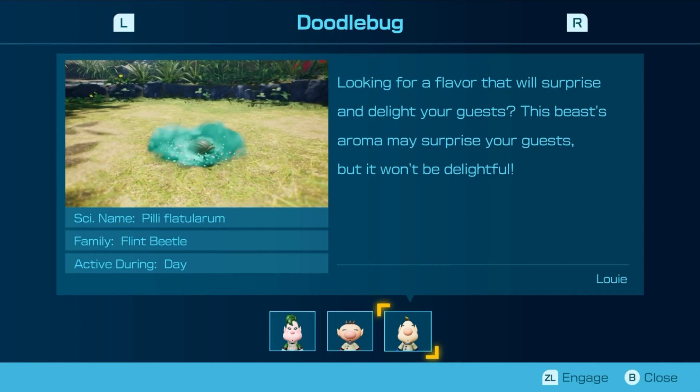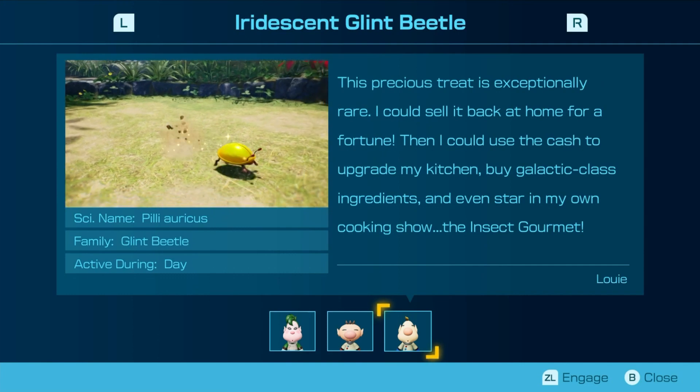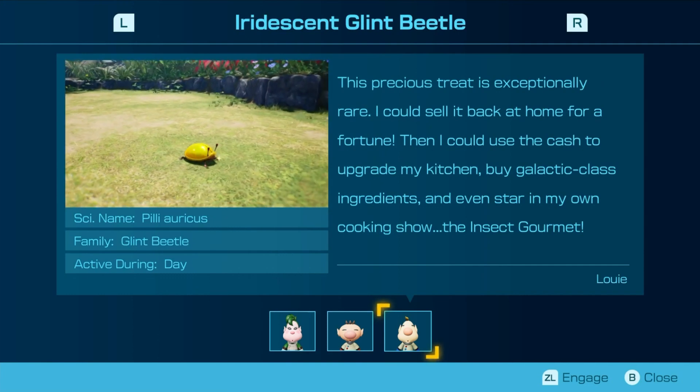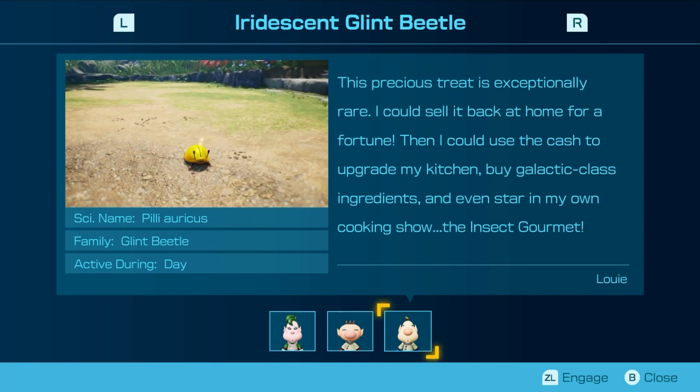Looking for a flavor that would surprise your guests? This beast's aroma may surprise your guests, but it won't be delightful. This precious treat is exceptionally rare — I could sell it back home for a fortune, use the cash to upgrade my kitchen, buy galactic-class ingredients, and even start my own cooking show: the Insect Gourmet.